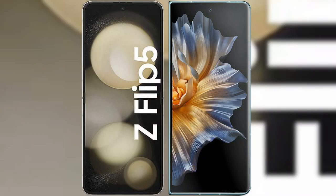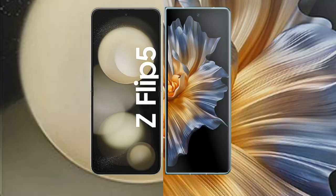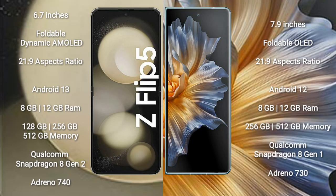I will compare the new Samsung Galaxy Z Flip 5 with Honor Magic VS. The Samsung Galaxy Z Flip 5 comes with a 6.7-inch foldable Dynamic AMOLED display with an aspect ratio of 21:9. The Honor Magic VS comes with a 7.9-inch foldable OLED display, also with a 21:9 aspect ratio.